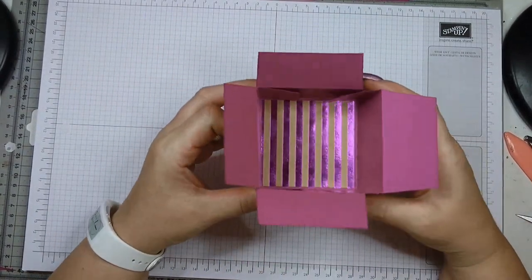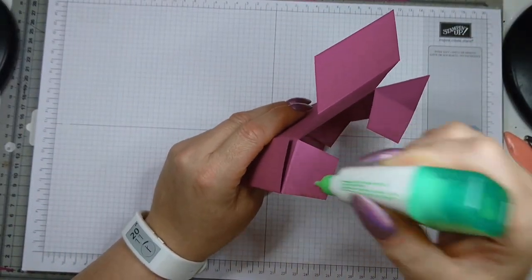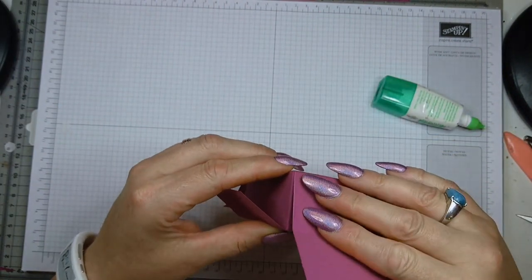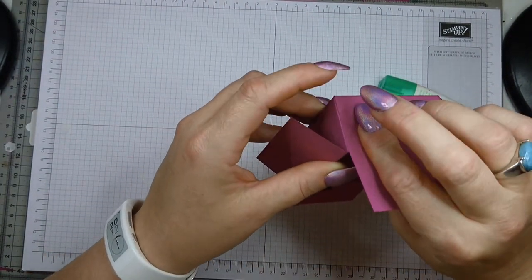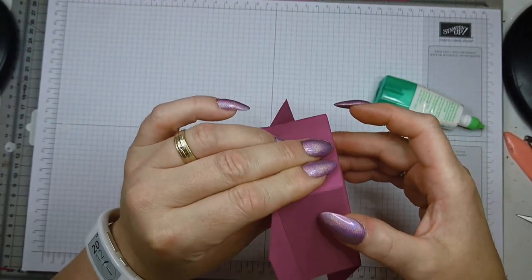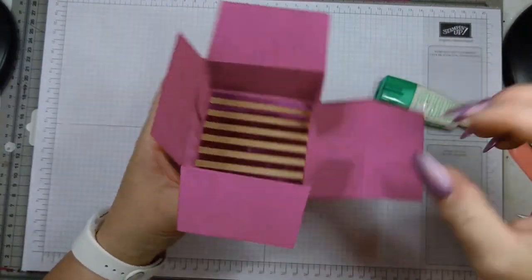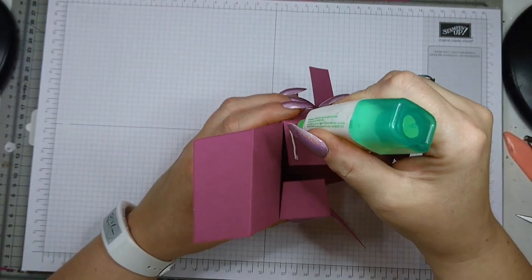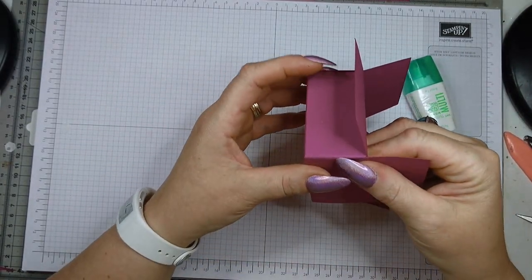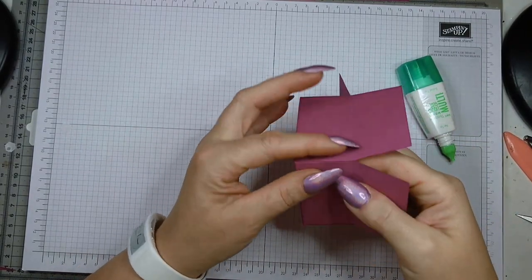Assemble it and fold the flaps inwards. You do this four times, having already done the other three. Again, be very precise when putting the corners together because you really want a nice square box — otherwise you'll have issues fitting them into your cardstock when assembling the main box. Try to line it up nicely.